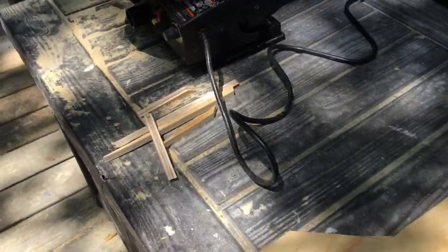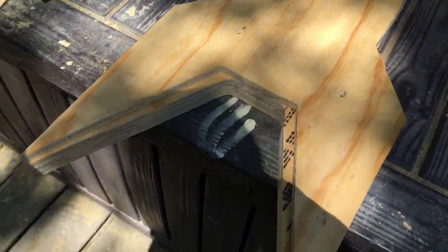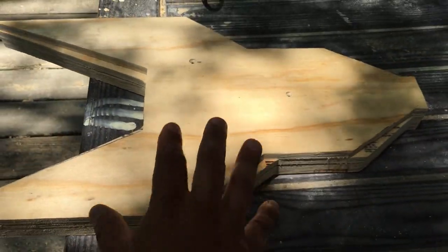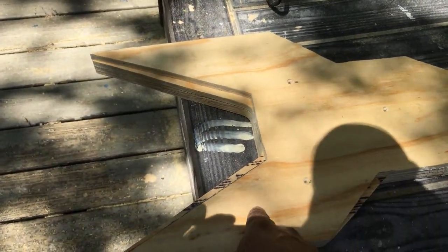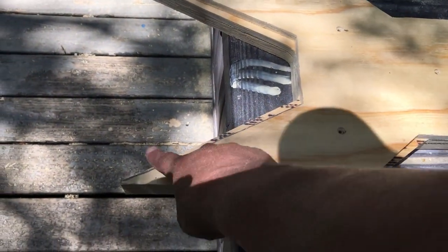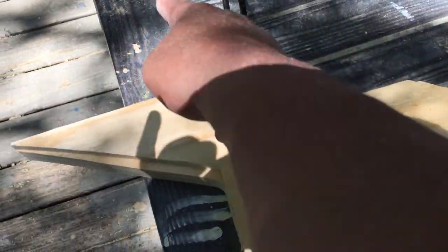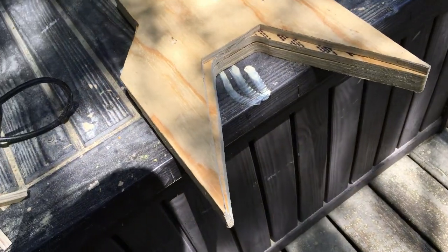Got them all lined up. Here's the extra bits and here's what the guitar looks like lined up. The next step is to glue the top two pieces together. Then I'm going to take some wood filler and fill in on a slant all these bits, and that'll make it look like the Michael Battio Rocket guitar. The bevels will be complete.